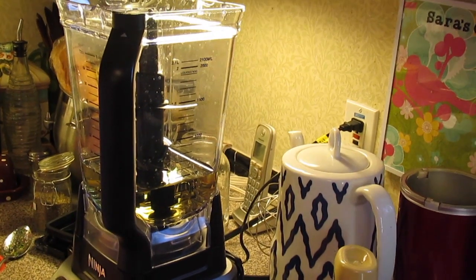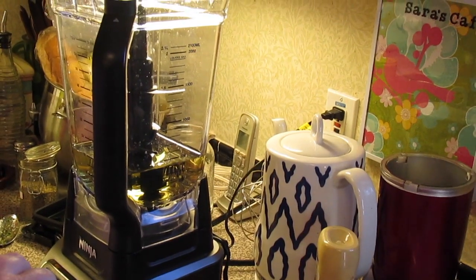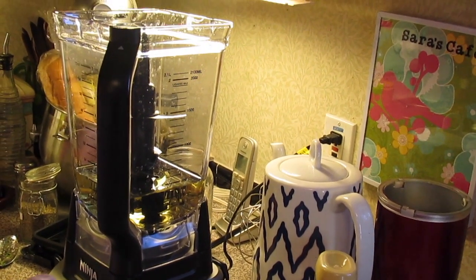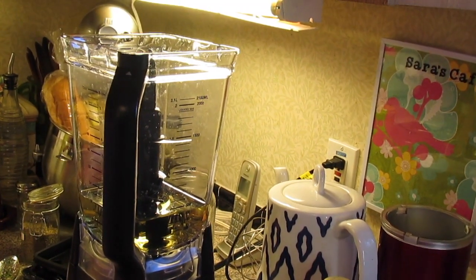All right, let's make some Caesar salad dressing. In my Ninja blender I'm making a double batch, so what I'm going to rattle off is the recipe for a double batch. If you don't need that much, then split it in half.